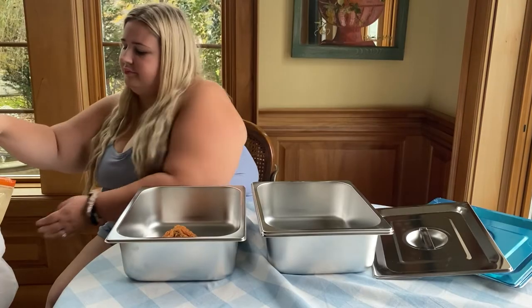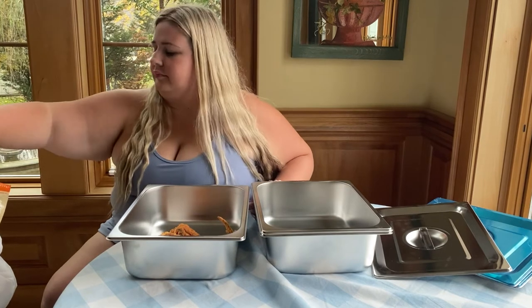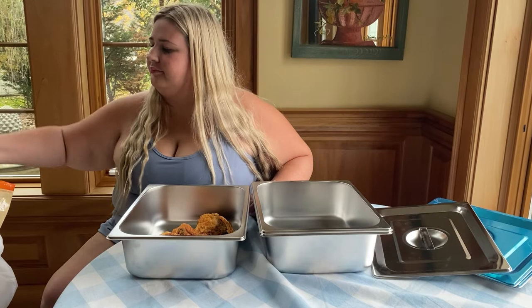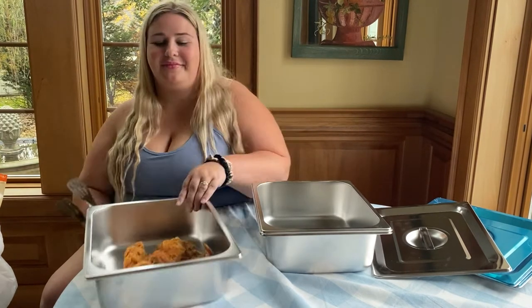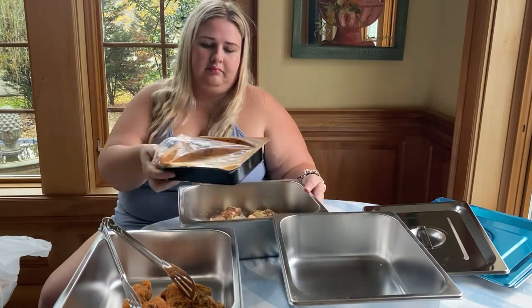These steam pans can withstand low and high temperatures up to 500 degrees Fahrenheit. That means it's perfect for holding both hot and cold food, and it can be applied to freezers, refrigerators, countertops, ovens, steam tables, chafing dishes, and food trailers. Really, you can use it with almost anything.